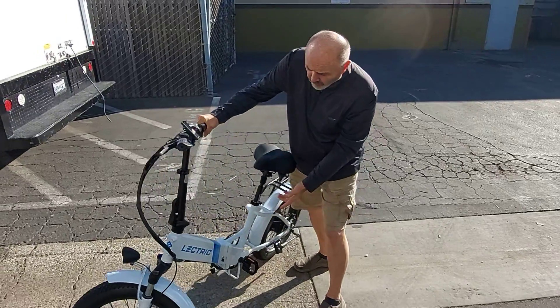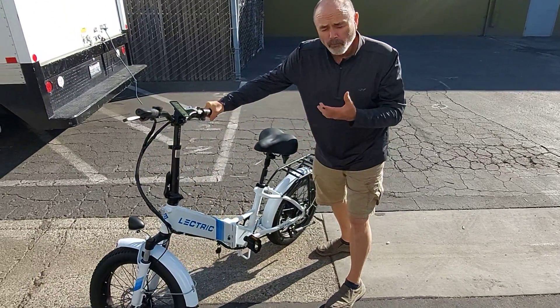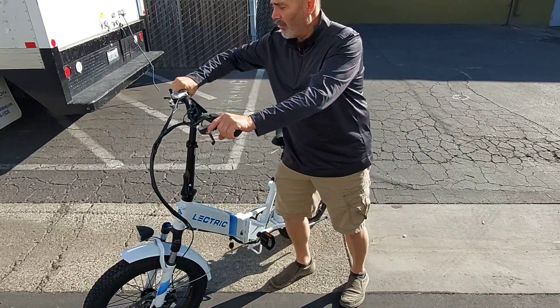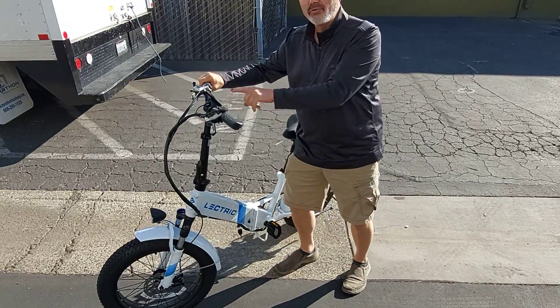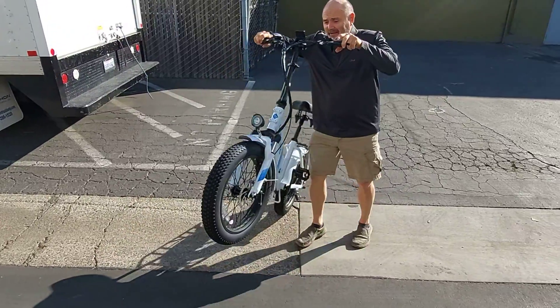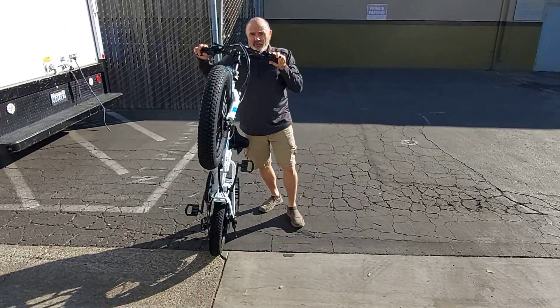Check it out — it's the new foldable cruiser. It's got a throttle right here on the side, it's got power assist just like the bigger bikes, and it's got the big, meaty tires.